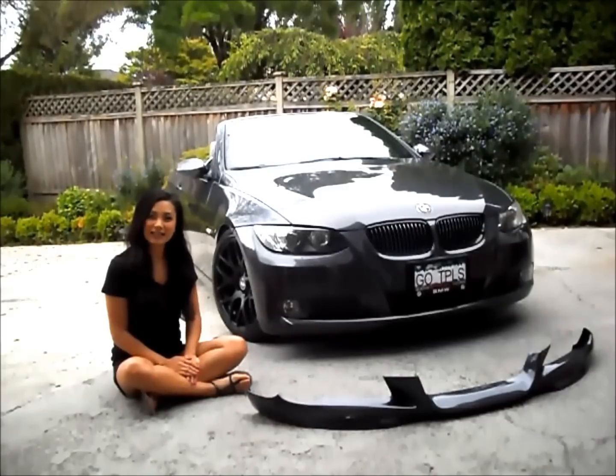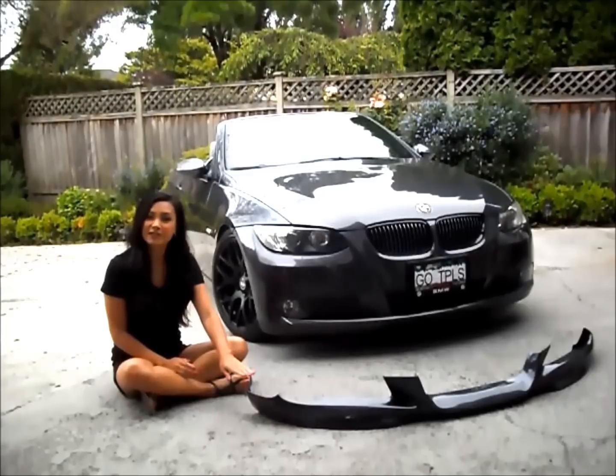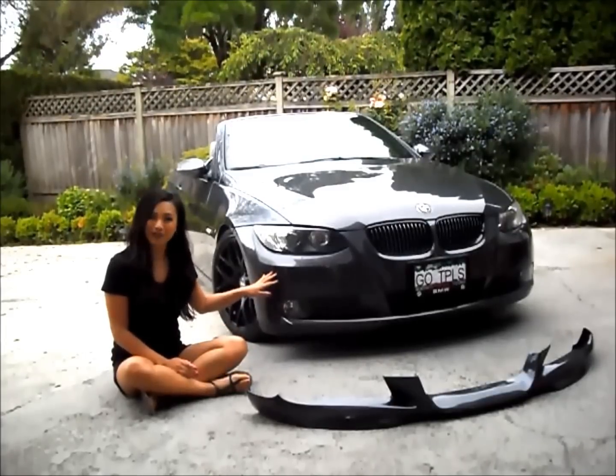Hi everyone, I'm Tara. This is my 2007 BMW 335i hardtop convertible. Today I'll be installing this Amtec AeroLip onto the front bumper.